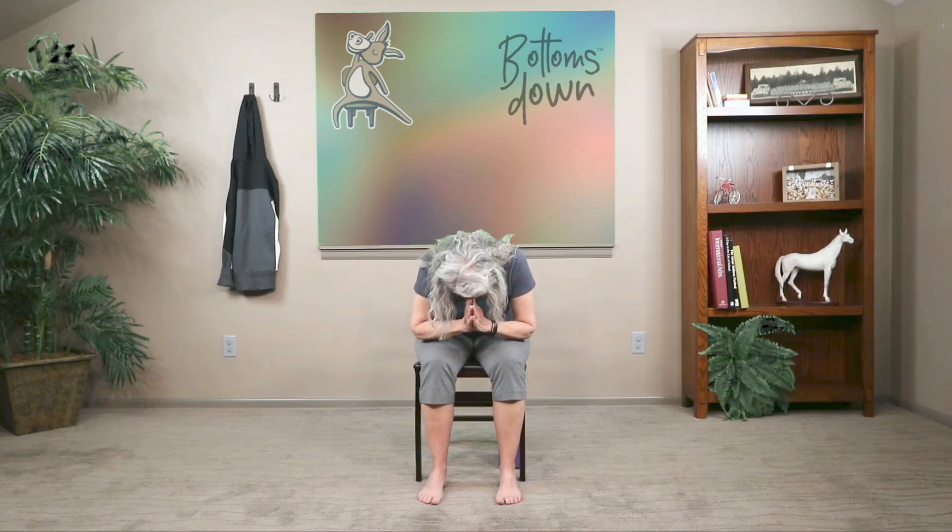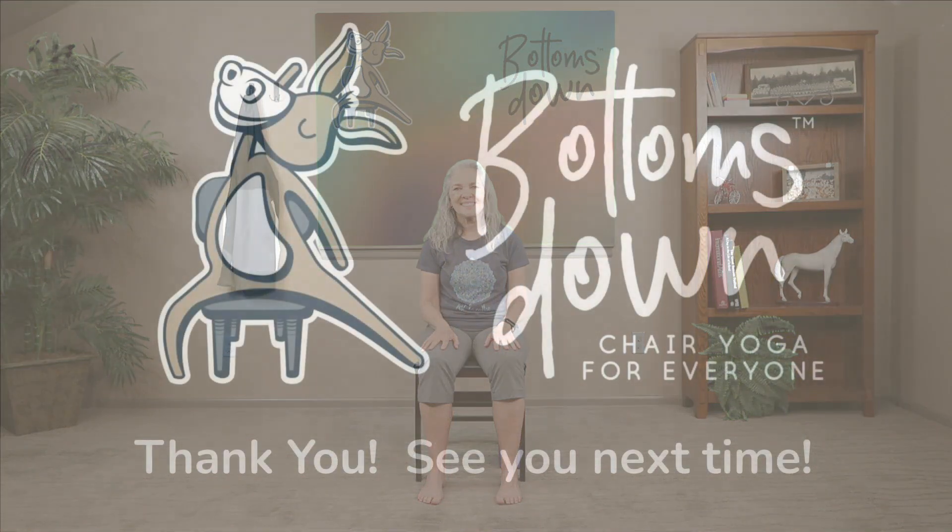Bring your hands to your heart. Honoring one another, we say Namaste. Thank you so much for joining today — I am so very grateful for each and every one of you. Click the subscribe button, leave me a comment, and I will see you next time. Bye!